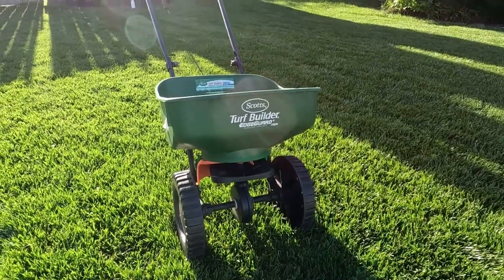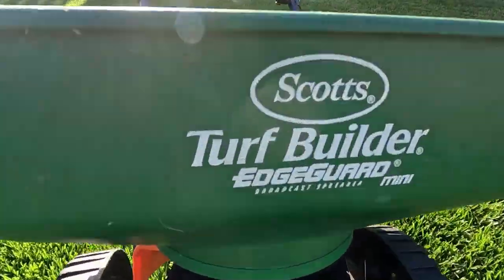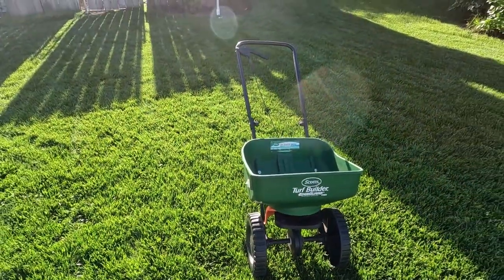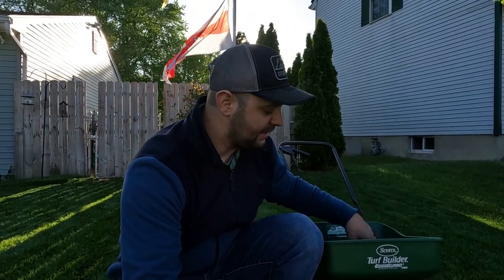I've had this spreader for about five years now, and the only thing I've really done is keep it clean. I leave it out in the elements — I don't put it in my shed. I wash it after every application, making sure I wash the inside, the outside, everything. Get all the gunk and dust off the spreader, and I haven't had a problem since.